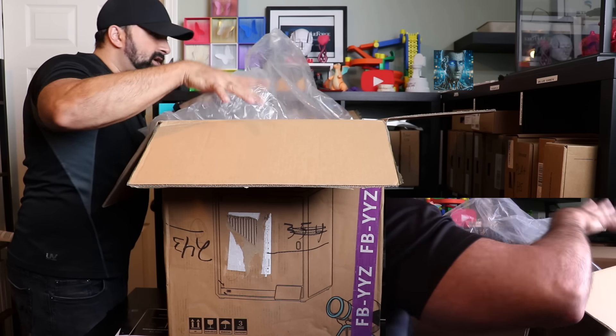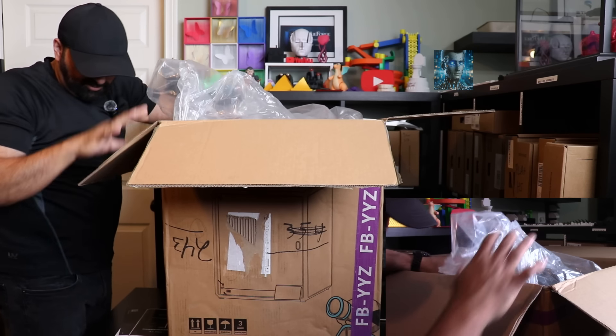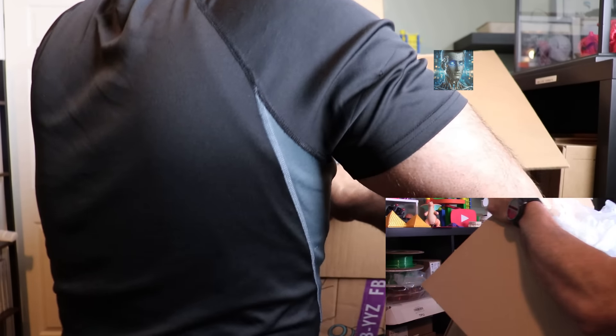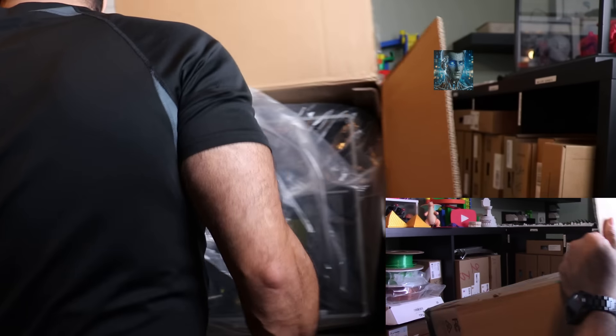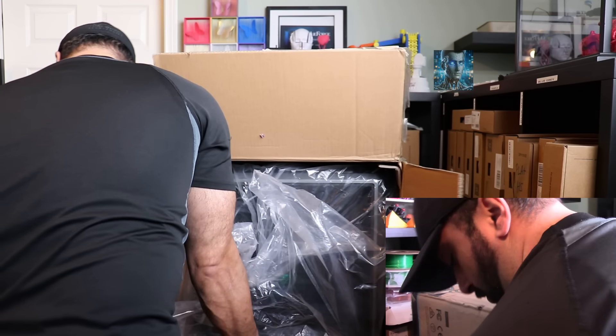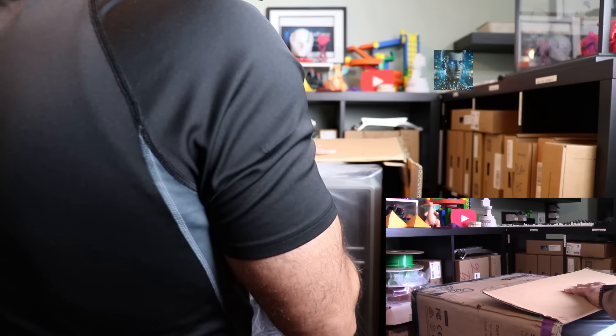I think I am ready to take the printer out now. I am going to have to do this in a way where I don't hurt myself. I might get in the way of my camera while doing this, but that's why I got two cameras, so I can make sure I got the shot on both sides. Pull this out gently.